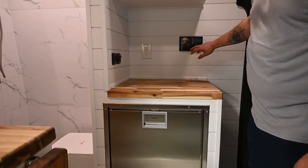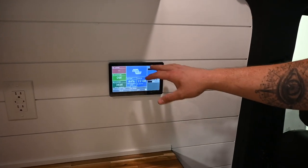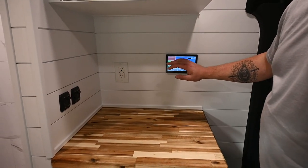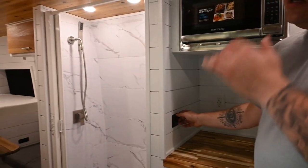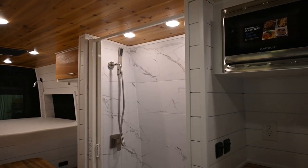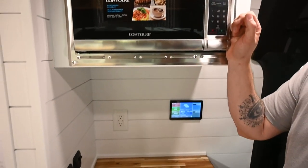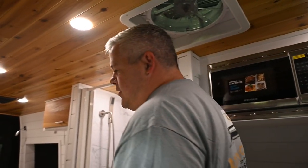It's going to come with the Victron Cerbo GX with the GX touchscreen — this is how you control everything. Turn the inverter on, see your gray and fresh tank levels, everything that's going on. There are always going to be dimmable lights in the main area, dimmable lights in the shower. You're going to have a countertop microwave so you can take stuff out of the fridge, use the prep area, and the microwave is right above.